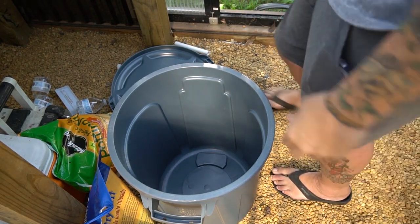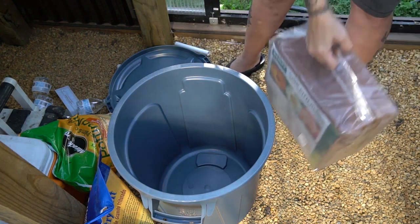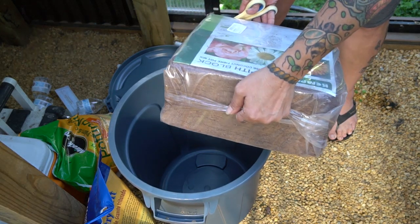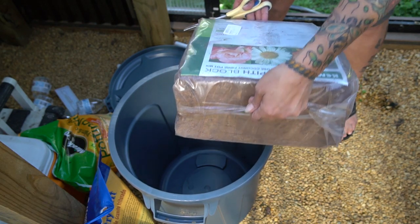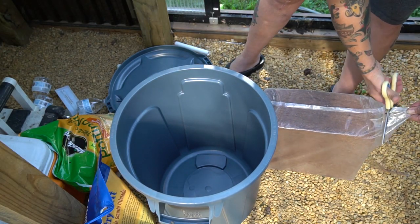I keep buying these little trash cans because they're absolutely great for pre-mixing substrates and keeping the bugs out. I buy the coconut coir in these big 11-pound blocks. I forget how much it is — maybe like $12 to $15. But this is a deceptive amount of product, as this stuff really expands.